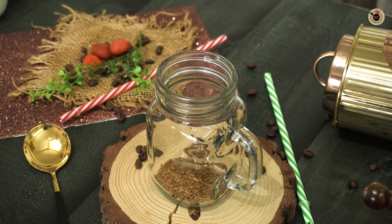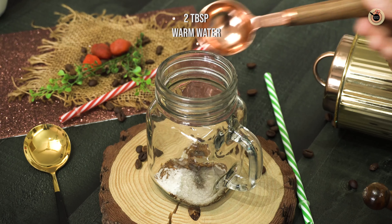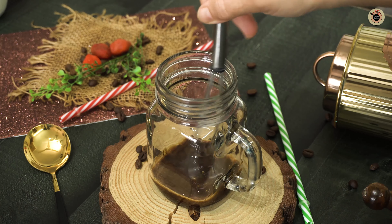You can adjust the coffee as per your preference. Next goes in a tablespoon of granulated sugar, and then I'm adding two tablespoons of warm water and mixing everything really well. You can mix it with a stick or with a whisk also.